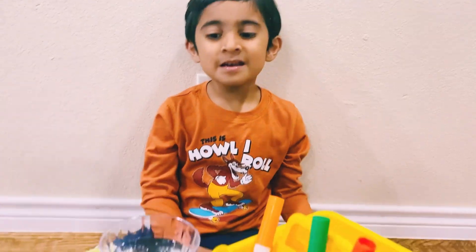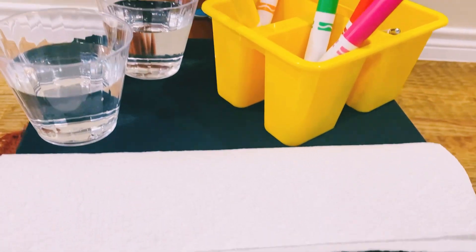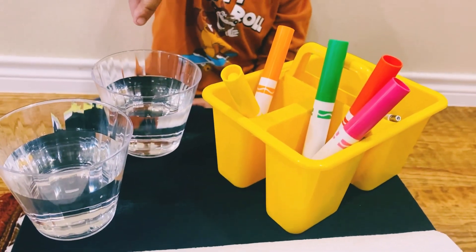For this experiment, we are going to use some markers, a tissue paper, and two glasses of water.